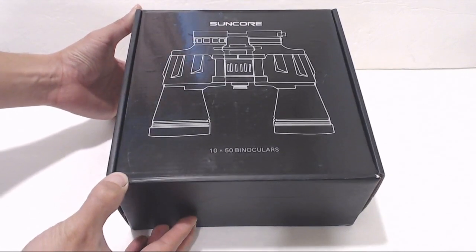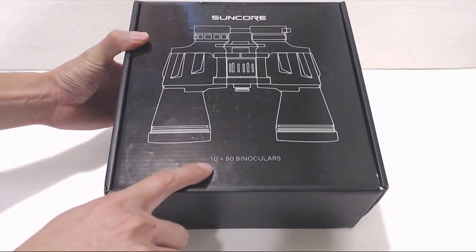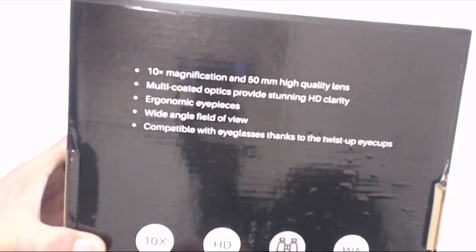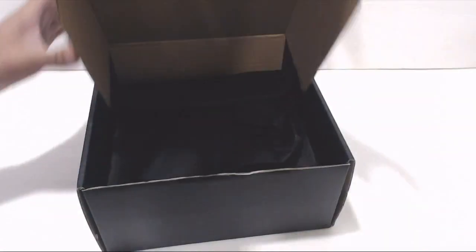I bring this up because the box that these came in says these are 10x50 binoculars. It says that here in front, on the side, and on the back. That just calls into question whether or not I got the right product, which is supposed to be 20x50. So we'll have to look for some markings on the actual unit to verify.